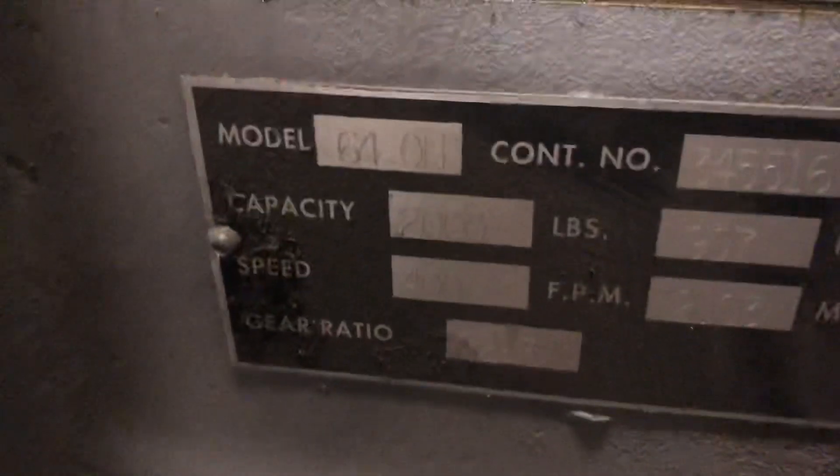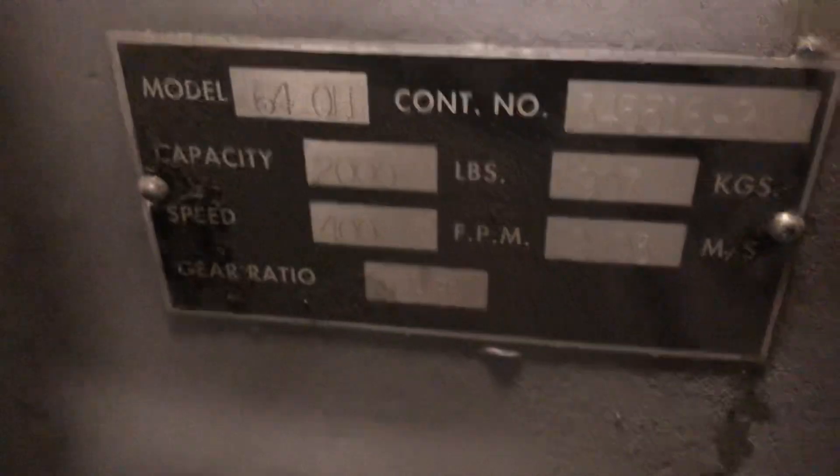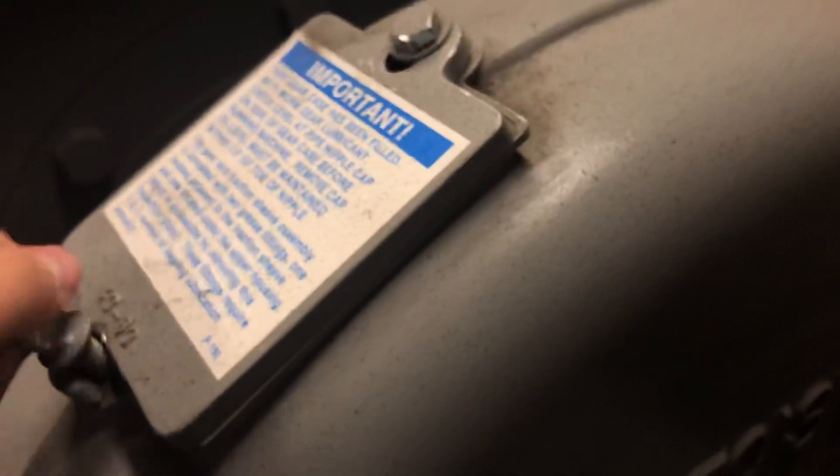This is a number — 64 OL1. Precision. You can see the gear in here. Let's take a look at it.